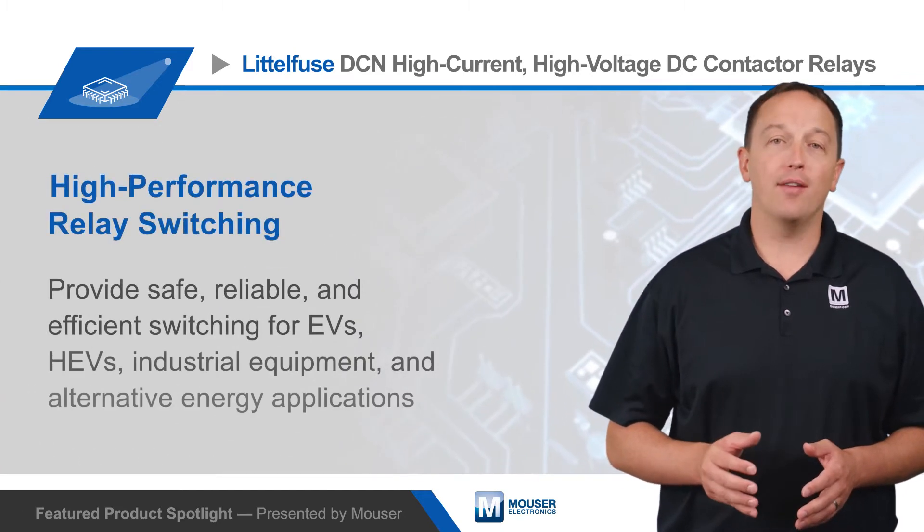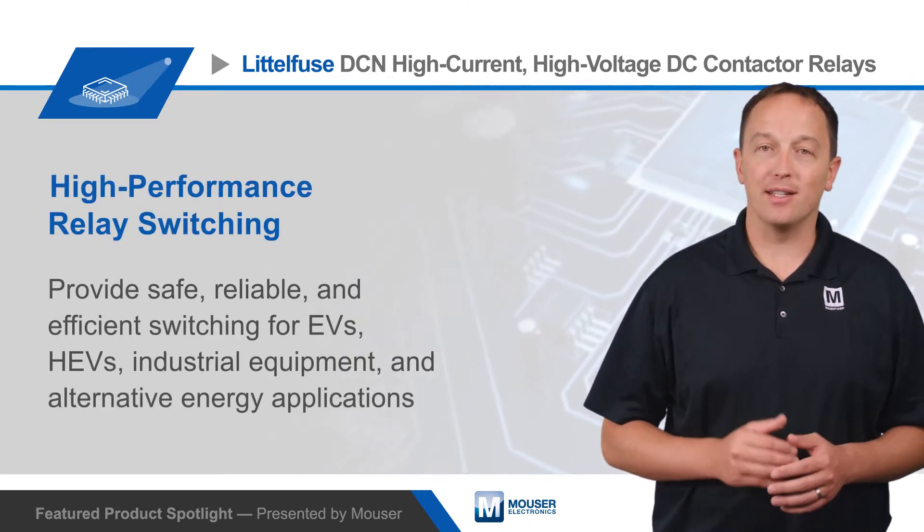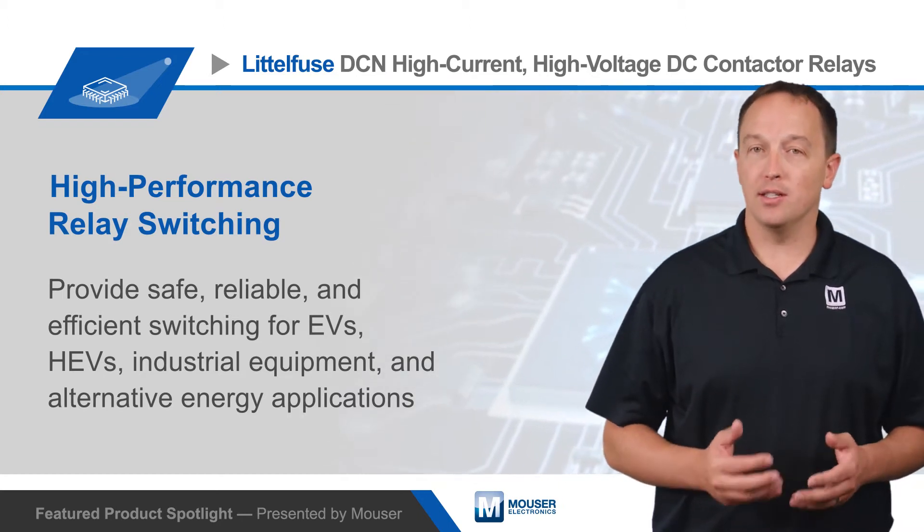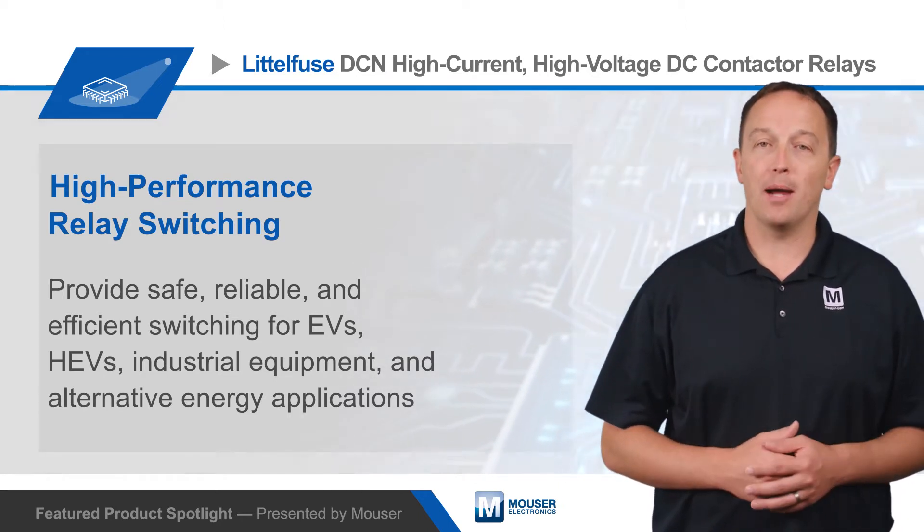Littelfuse DCN high-current, high-voltage DC contactor relays provide safe, reliable, and efficient switching for EVs, HEVs, industrial equipment, and alternative energy applications.